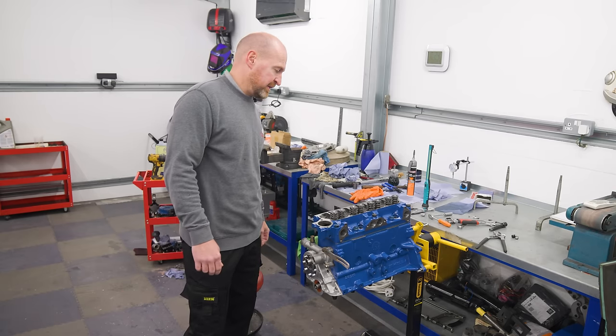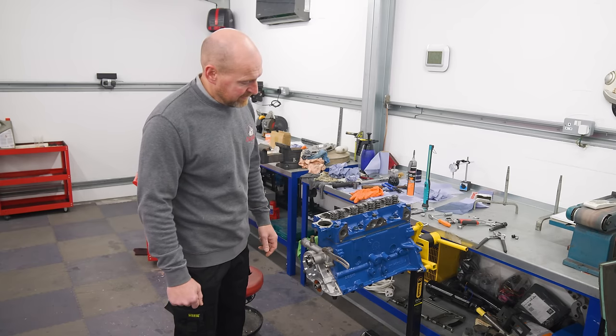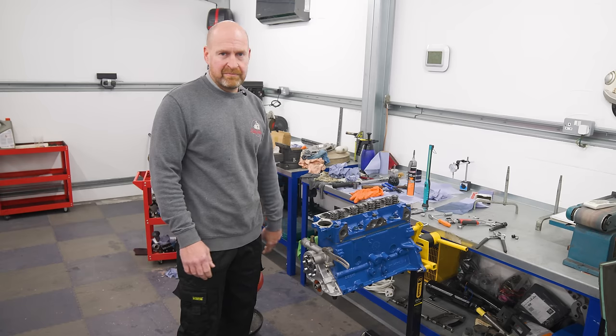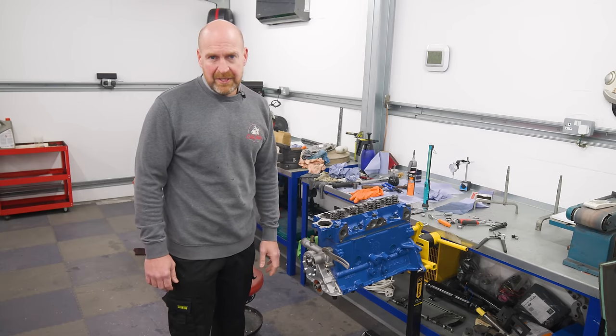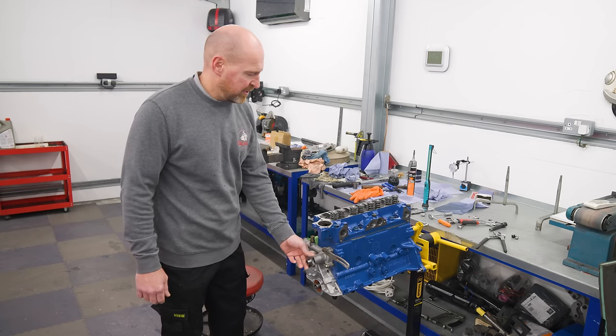Once it's all torqued up, that is our engine — probably about halfway finished. It looks boring in its standard blue colour, which is exactly what I want. I want it to look original, so if anybody opens the bonnet they'll go 'oh, it's a standard engine, just with a set of Webers on it' — they won't know what's lurking underneath. I want about 130 horsepower out of this really — that would be nice and fun in the car.